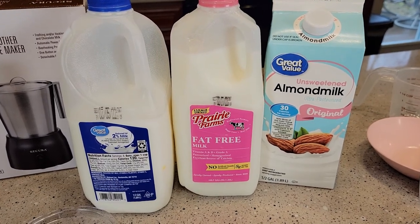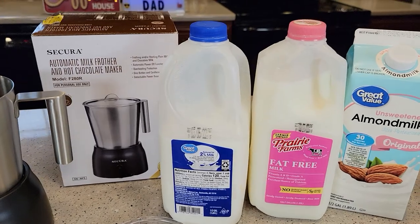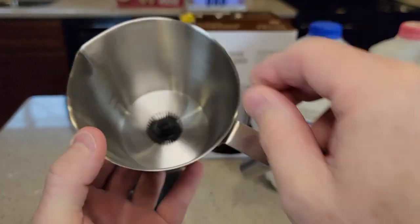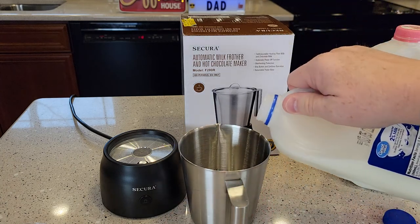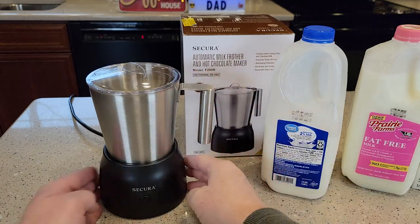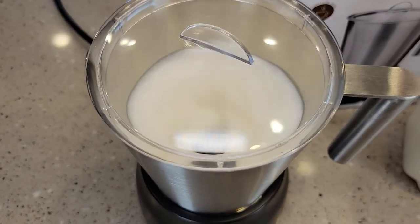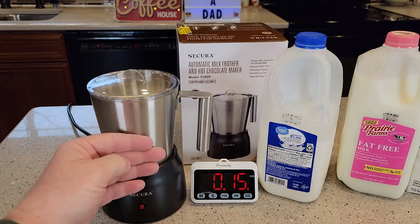Today I will be frothing 2% milk, fat-free milk, and almond milk. The product recommends frothing milk at 3% or above, but I'm curious to see how it does with all three. First, make sure you've got your froth whisk in there. Pour milk up to the minimum line — it's very easy to see. Put the lid on and press the button one time for red, since I want to heat and froth. There's a slight beep when you turn it on, and a slight beep when it's done. Be careful — the side does get hot while it's frothing.